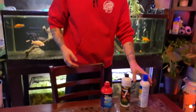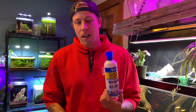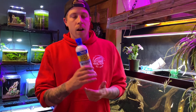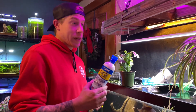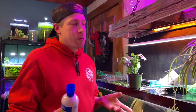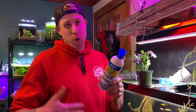API Quick Start has been in the hobby for a hot second. This stuff is kind of known as like a fossil. A lot of these API products are super old school, but they still work. Essentially what this does, it enables you to quick start your cycle, because a cycle will commonly take a couple of weeks. And what this is, is the spores to the nitrifying bacteria, which create a cycle.